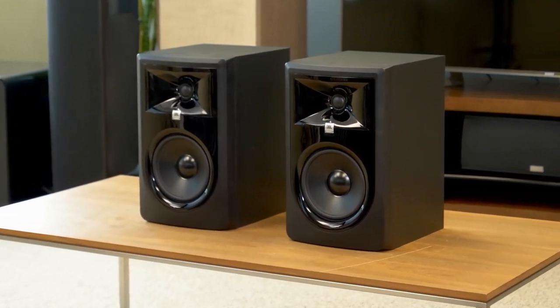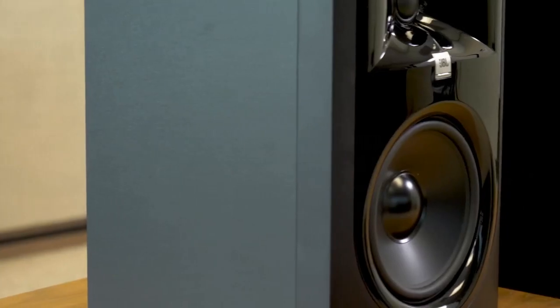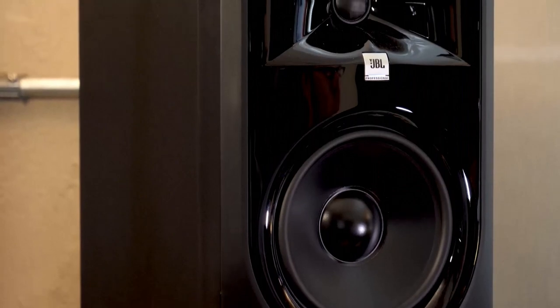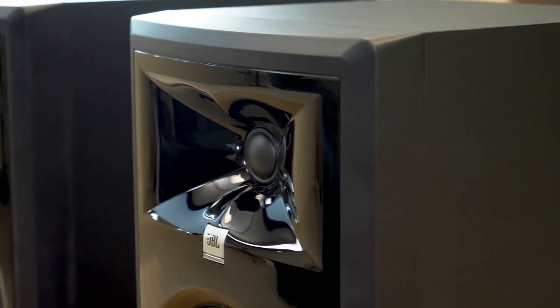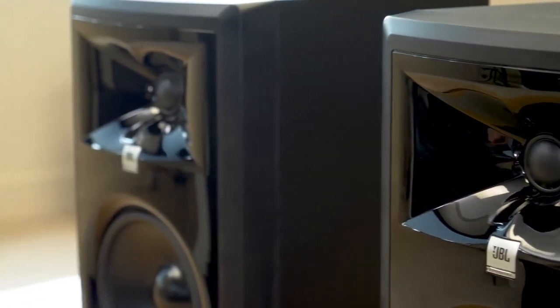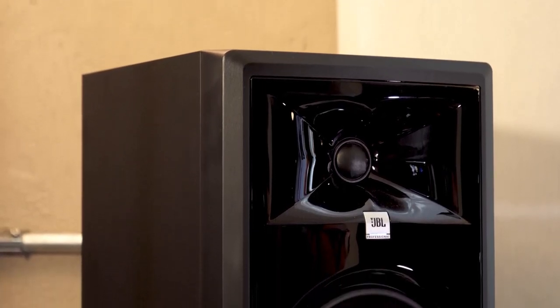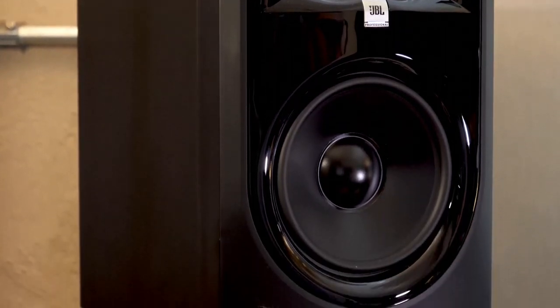The next studio monitors worth buying under $200 are the JBL 305P Mark II. The JBL Professional 305 MkII is a crowd favorite, and it's easy to understand why. JBL has been in business for 70 years, and the 305P Mark II is one of their newest additions, with features derived from the JBL 7 Series. One of the most notable legacies is the revolutionary JBL Image Control Waveguide and refined transducers, which offer stunning detail, precise imaging, and a wide sweet spot. It also has an impressive dynamic range that enhances mix capabilities. I personally love the sleek and compact design, perfect for a clean and modern workspace.